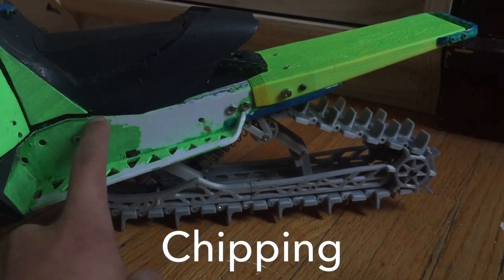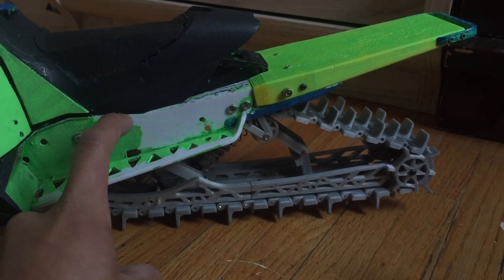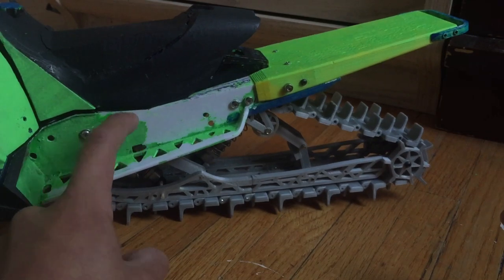I'm going to be chipping and peeling off all the paint because it's all acrylic, and then I'm going to be spray painting it.